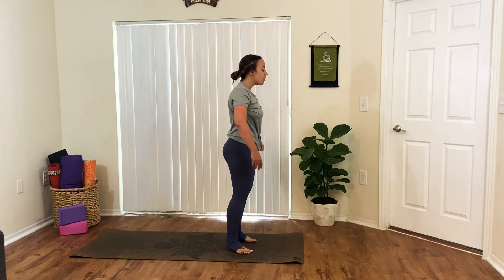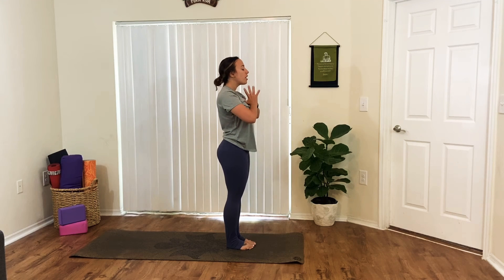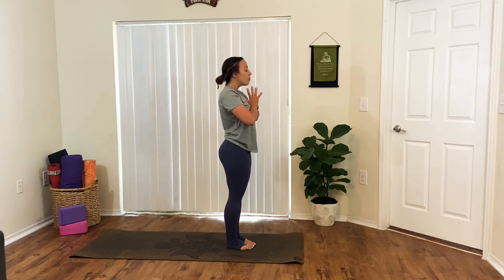Coming back to center, bring your hands back down to frame your feet. Keeping your knees soft, one vertebra at a time, using your core, start to slowly round all the way up to standing — letting your head be the very last thing to rise. And then stepping your feet together, bringing your palms together. And starting to pick up our pace here — now moving one movement per breath.